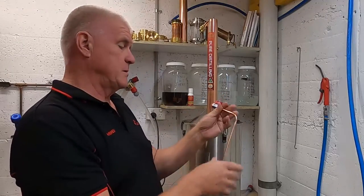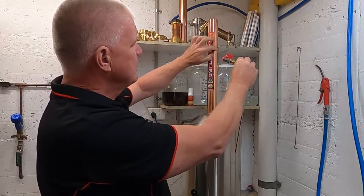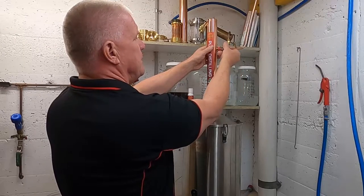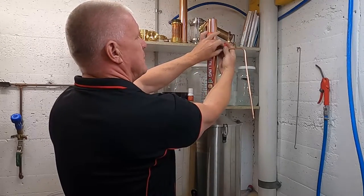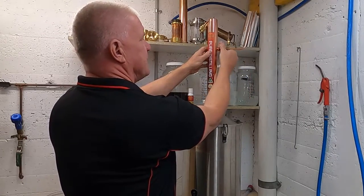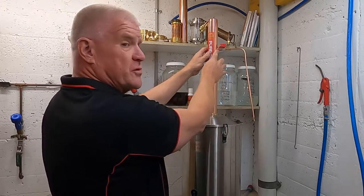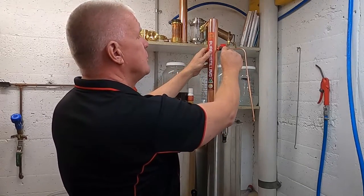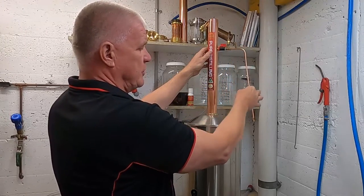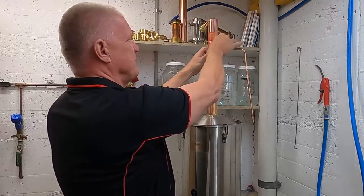Now it's time to place our product arm. This screws into the brass connector on the condenser — it's a simple matter of rotating it through and it only needs to be finger tight. The washer will take up the slack. Make sure the breather hole is facing up and there's a slight downward slope to the product tube. At this stage turn it to the off position.